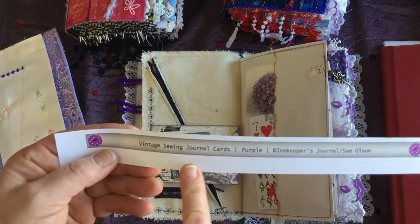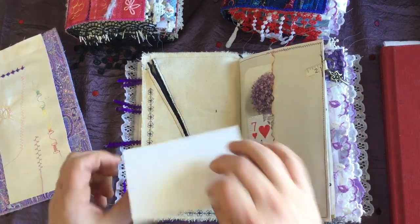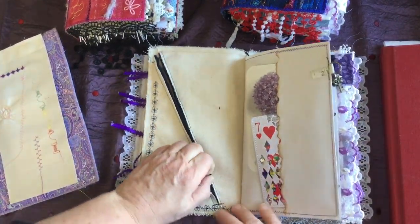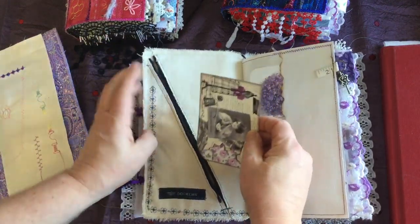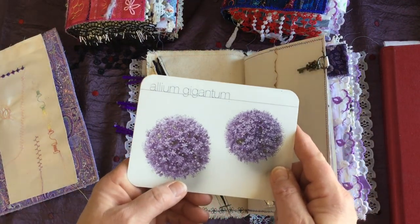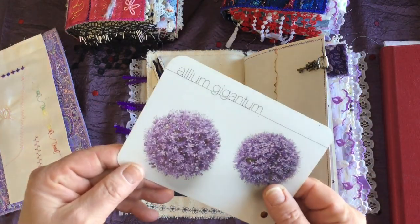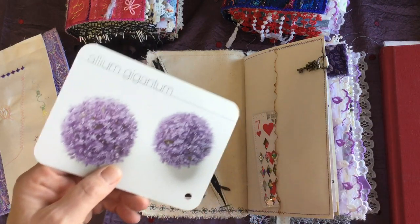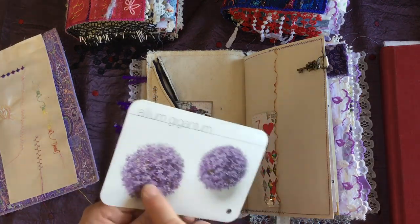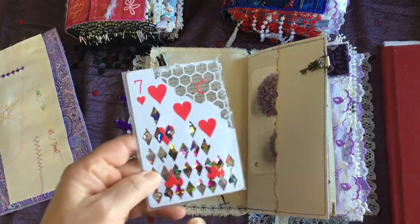This page is from Sue Olson's vintage sewing journal cards — the purple one. I also got the red one. It's like a little journaling card and her digitals are beautiful. This is a working zipper, so it's like a working pocket. This one here — I bought a big box full of flower cards. It's the picture of the flower and then an explanation of the flower. They're really cool cards; if anybody has ideas on what I can do with these types of cards, let me know because I want to use them — all the flower images are just gorgeous.